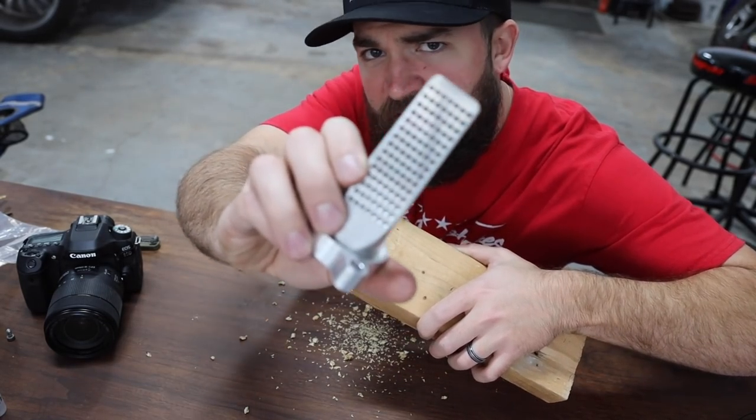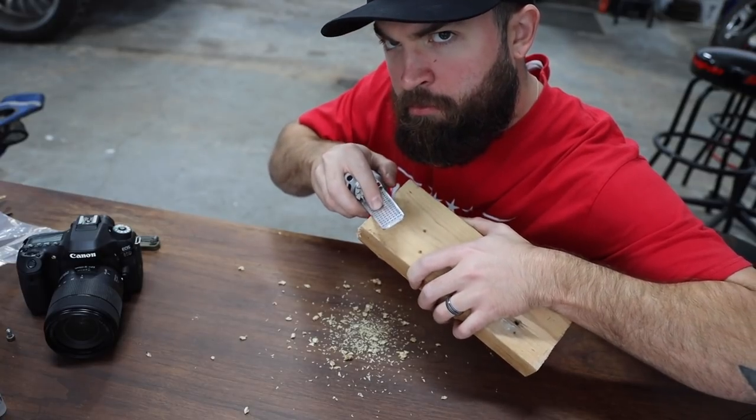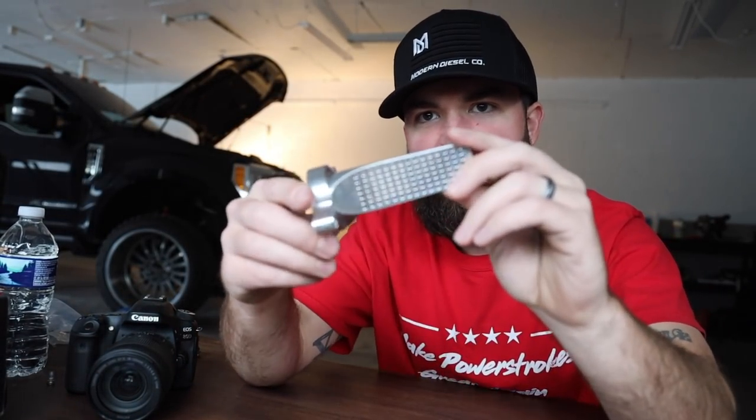What's up guys, welcome back to the garage. Today we have something super cool. We're going to let the Cummins hang out for a little bit — we're back on my truck, the 2017 Ford F250 6.7 Power Stroke, and what I have today is something super cool.